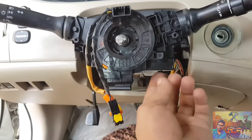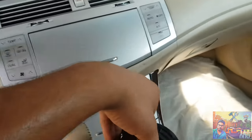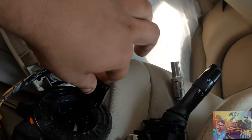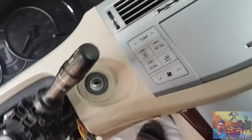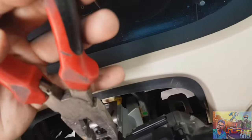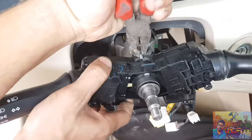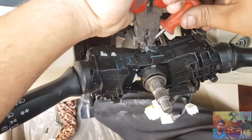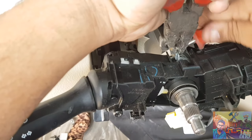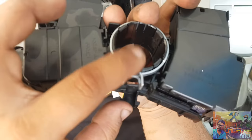Now remove this threading spring clock. Don't move it. There is one lock. Push the lock — one lock is on the back side, right here. There are two locks: one is here and one is here.